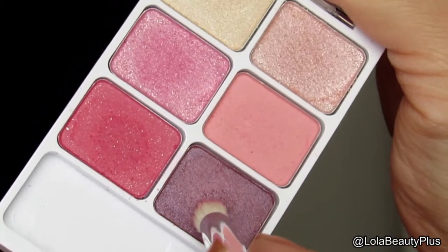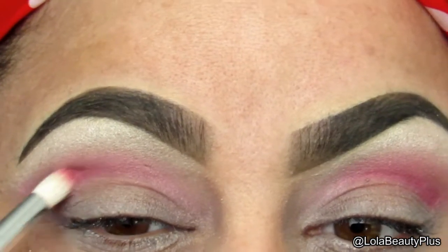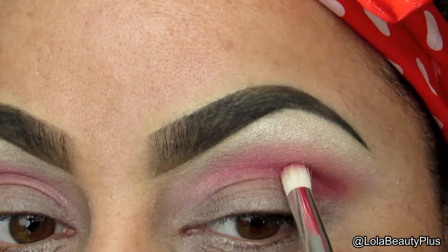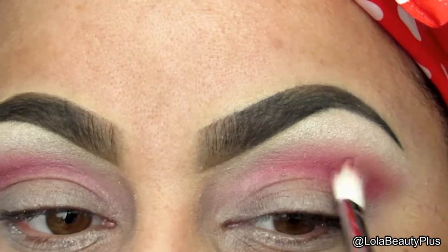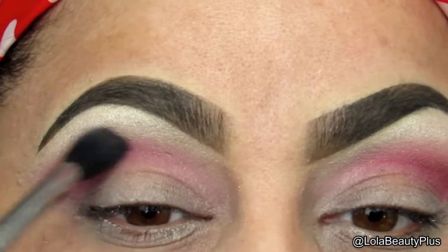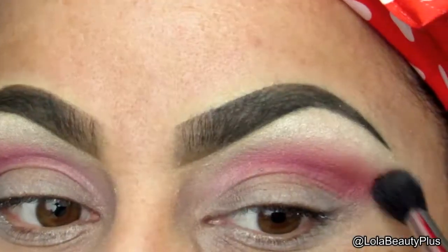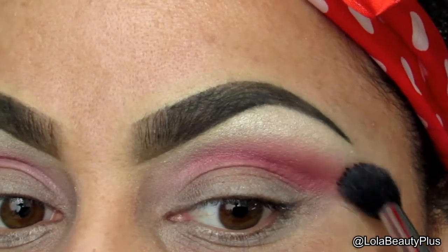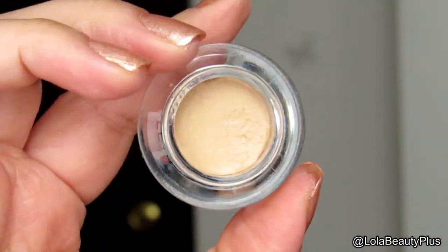Now I'm going to take this lilac purple shimmer color on the pencil brush and use that to deepen up the outer corner. It's not going to make a huge difference but I just wanted to use that color and it does make a subtle difference. I'm going to take the same color with the Sigma E25 once again, then go in with the Sigma E40 and blend all those colors out to make sure it's a nice blended soft look.